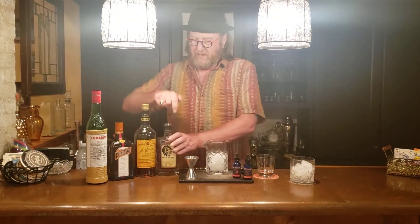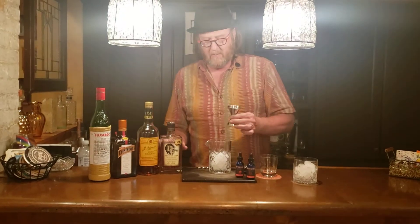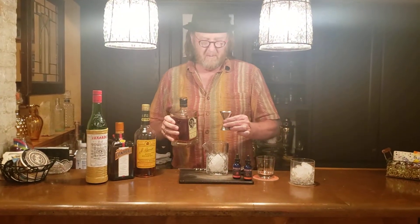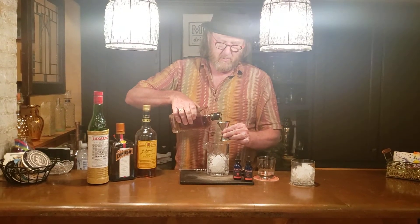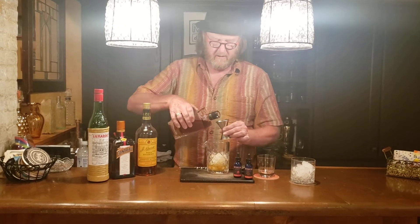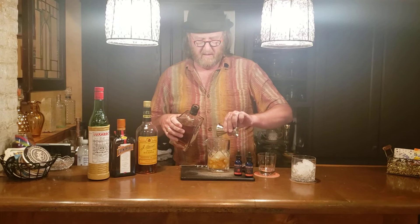To begin with, we've got the Driftless Bourbon from Wisconsin. We're going to work with the large end of the jigger — one full measure of that for each cocktail. So we're doing two of the large end of the jigger.